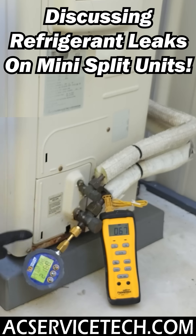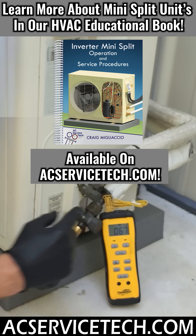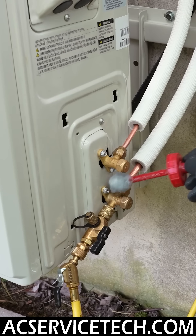The number one cause of mini-split failure is refrigerant leaks. If you have a low pressure and low saturated temperature and a high temperature on the line, that's going to indicate that you have a very high superheat and that you have a refrigerant leak. You're going to need to leak search for any possible leaks in the joints.